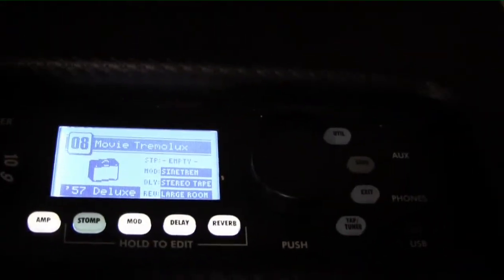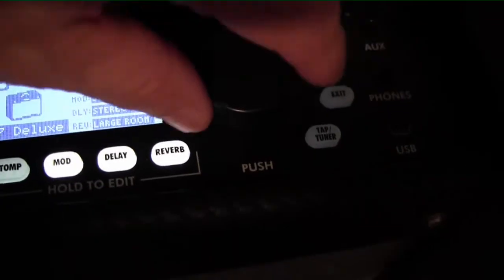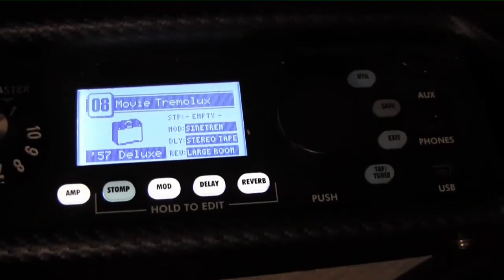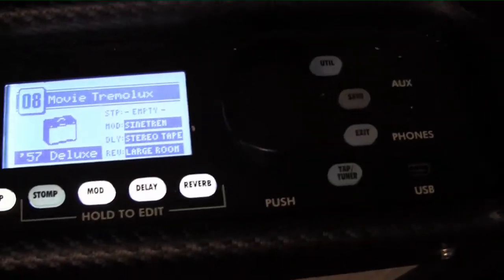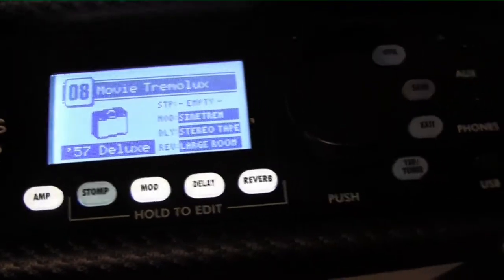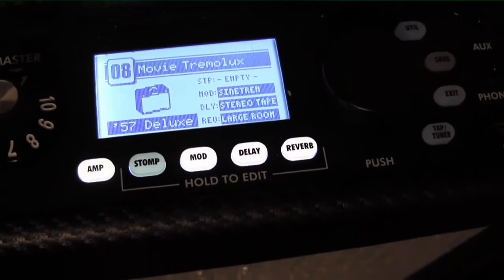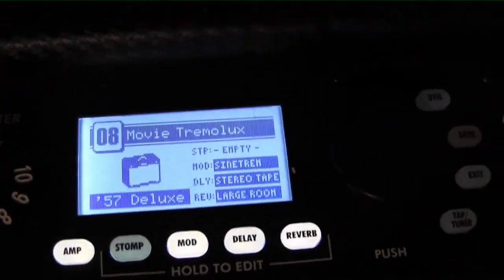Trying to get my own light here to help out. Hopefully you can see this dial here — that's the big round dial, so if you see me turning that, you know what's going on. Everything's black. So anyway, say for instance you found a channel you wanted to kind of start experimenting with, or you wanted to save some type of amp. In this case, we've got 08.